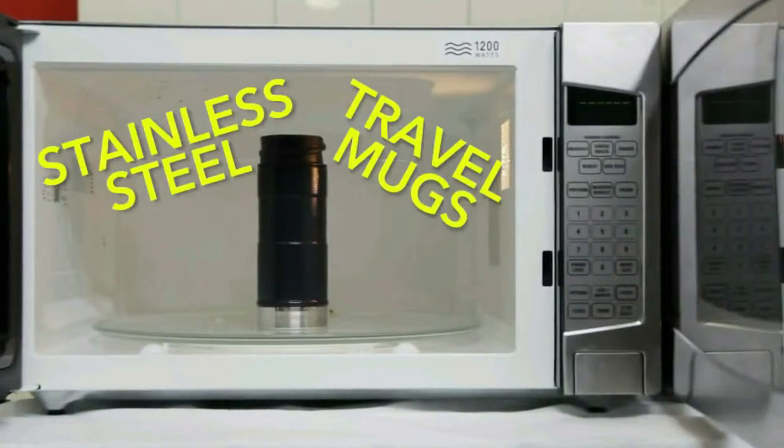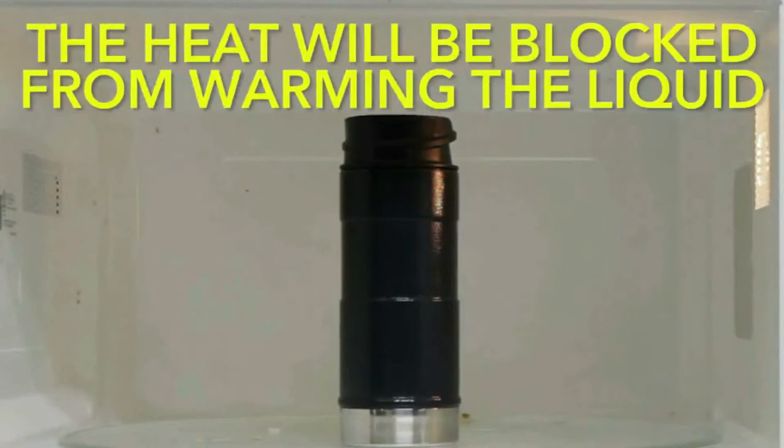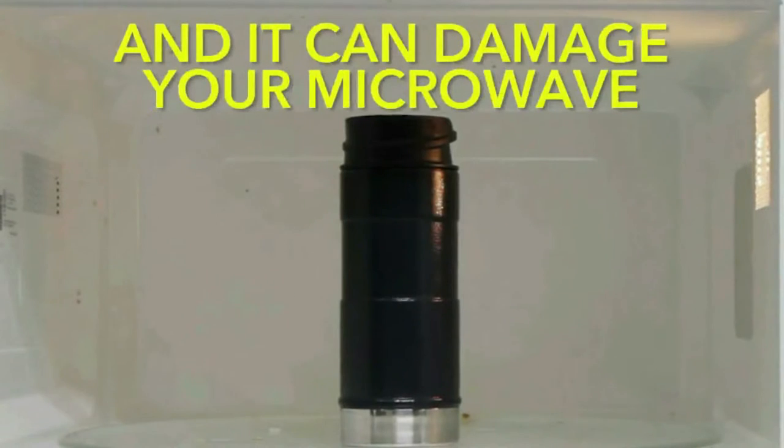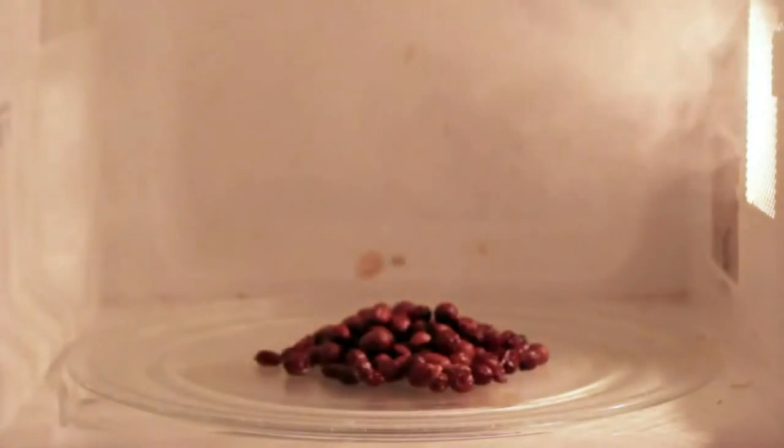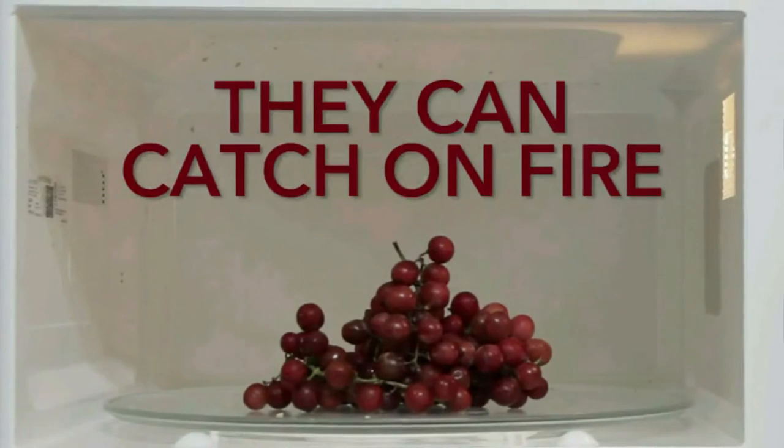Also, stainless steel or travel mugs, because the heat will be blocked from warming the liquid and it can damage your microwave. Raisins? They would smoke. Or grapes? They can catch on fire.